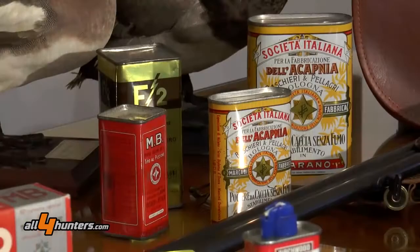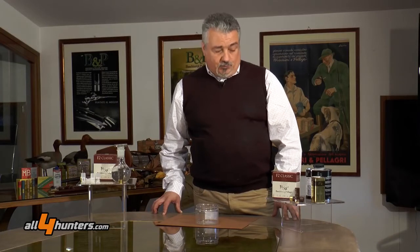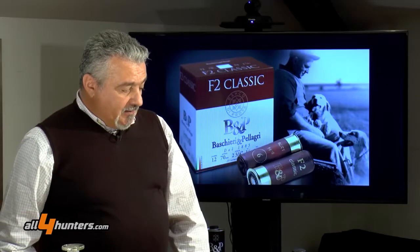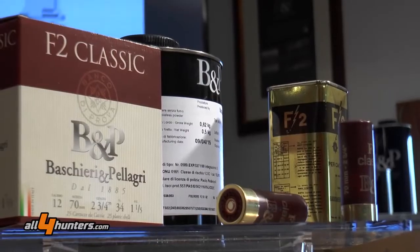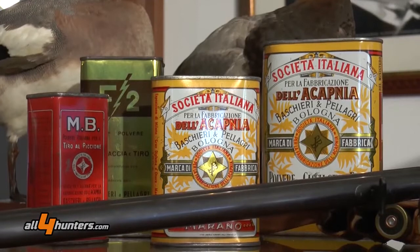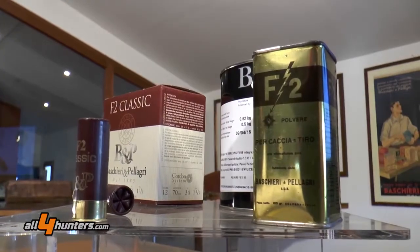Non possiamo non iniziare questo discorso da un'analisi preventiva della polvere. La polvere F2 è un propellente molto particolare e molto speciale, voluto dalla Baschieri e Pellagri all'inizio degli anni 60 per integrare la polvere MB, che era stata fino a quel momento il suo propellente principale e più noto per le cartucce da tiro e da caccia.